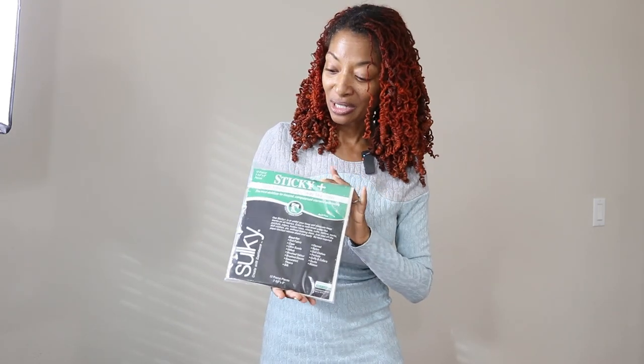So I started looking up stabilizers and found out about one called Sticky Fabri-Solvy. It works the same way — you peel and stick it down — but the great thing is you throw it in the washing machine and you don't have to worry about pulling it out of the seam when you're done. I ordered some on Amazon and it should be here tomorrow. I also think this sticky stabilizer would be great for fabrics that shed or move a lot, like fur or sherpa, to keep fabric still while you sew. I'll put links in the description to these stabilizers if you're interested.